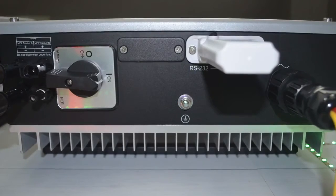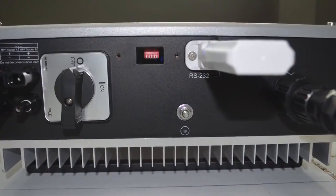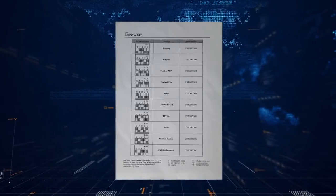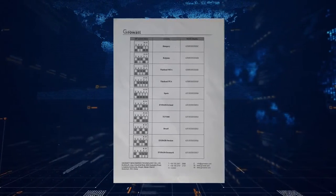The MTLS series inverter has a country selection function. The country selection is configured via the DIP switches. In the inverter packaging, there is an additional table listing the MTLS DIP switch settings.